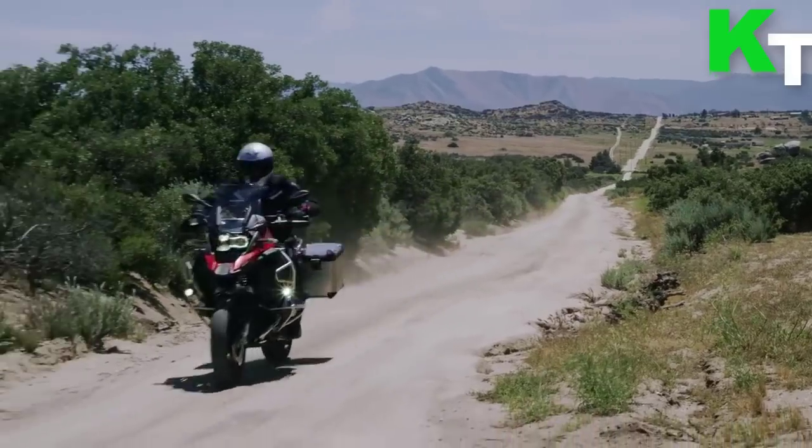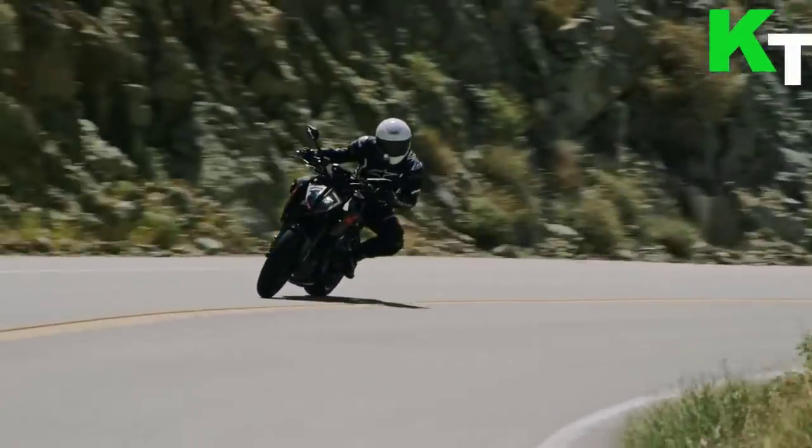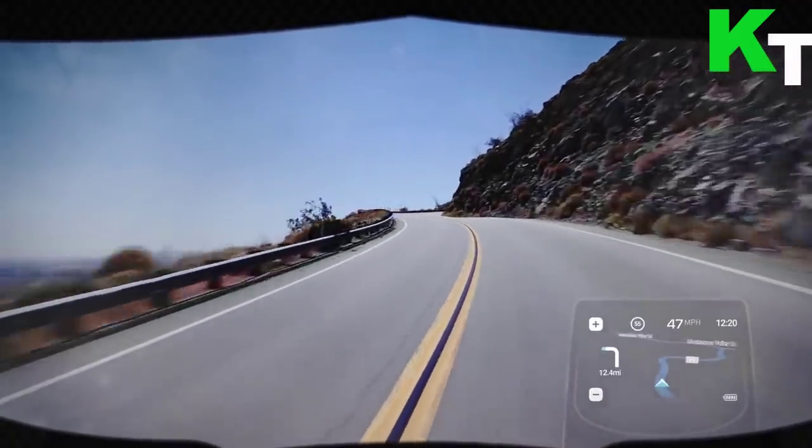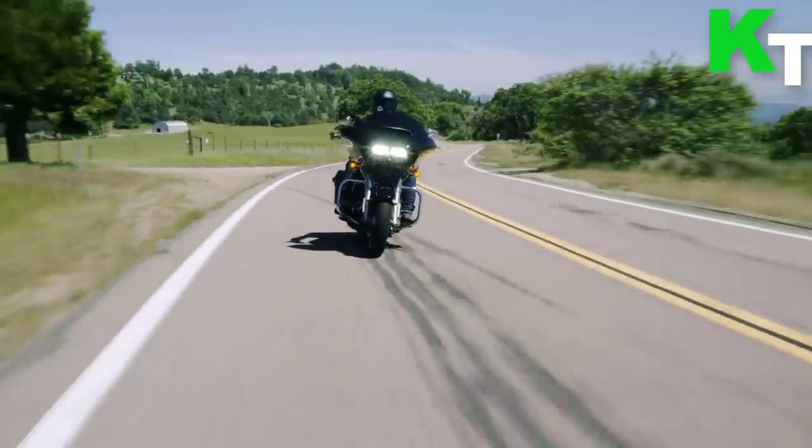Listen to your favorite music on Spotify, Pandora, Apple Music, or Google Play — music will be played from your phone. Capture photos on the fly with the touch of a button and make quick and effortless video recordings.